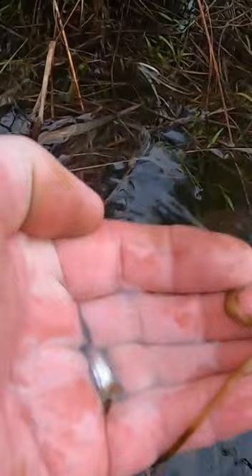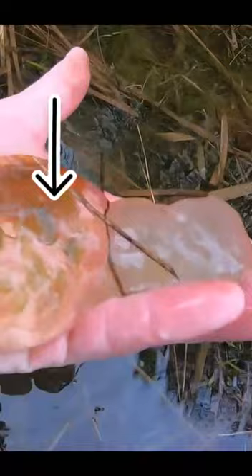On the left is viable salamander eggs — spotted salamander. On the right is a cloudy egg mass that is not going to hatch.